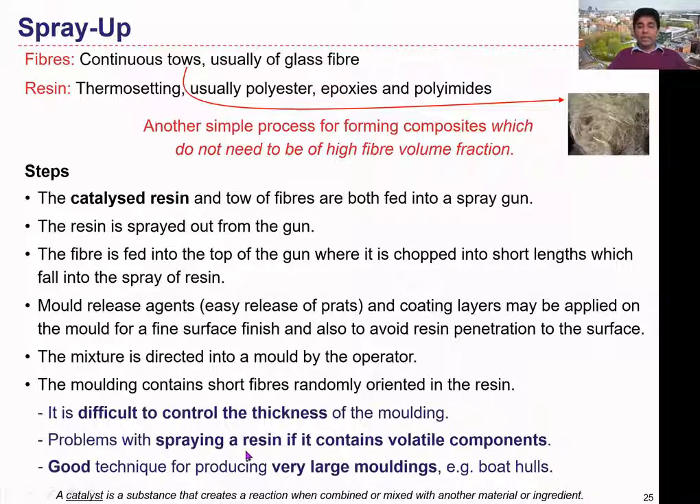Spraying the resin could create health and safety issues because of the fumes from volatile resin materials. This technique is really good for very large moldings like boat hulls — especially boat hulls are manufactured using the spray-up technique. This could be quicker because we use a spray gun. After finishing the spray-up, we have to leave the molding to cure — maybe a couple of days before removing the component. Curing time and curing conditions should be carefully controlled based on the material and the dimensions of the structure.